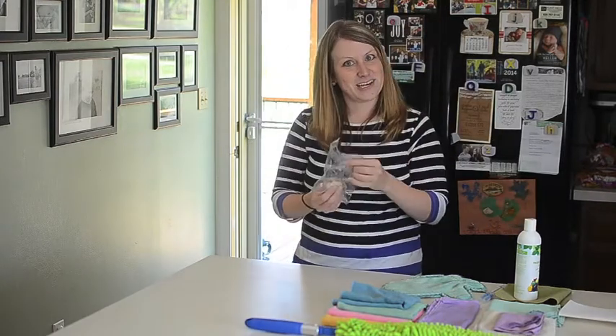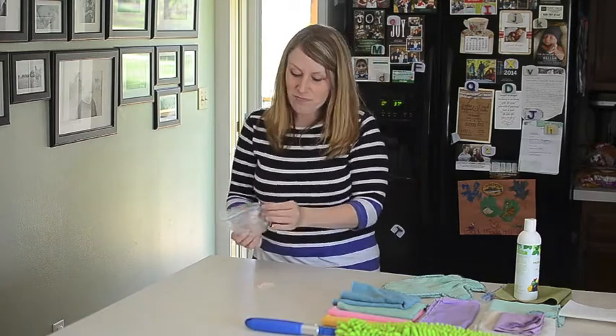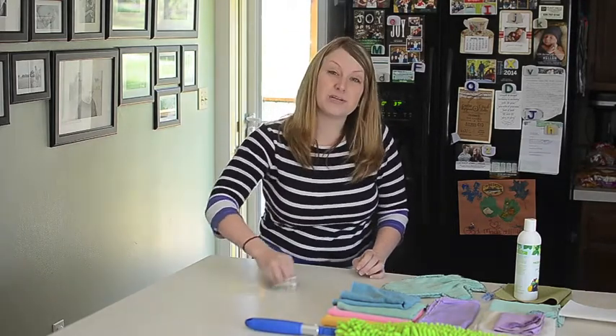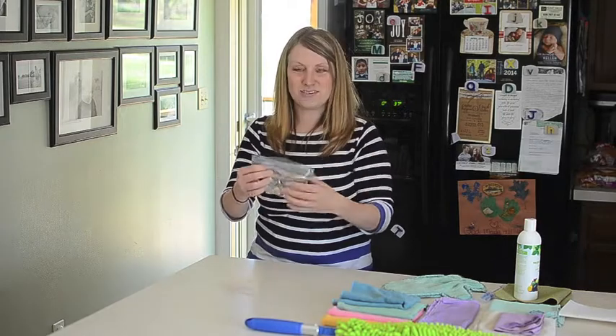This is raw chicken — some of you might be grossed out by this — but I'm just going to go ahead and put it on my counter here and rub it on the counter, so we can test and see if it's really removing all of the chicken from the counter. That's what we do there, just rub it on.